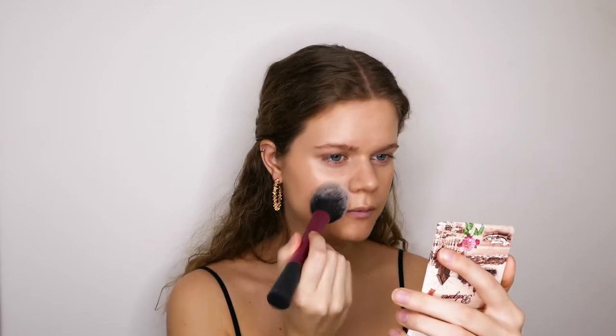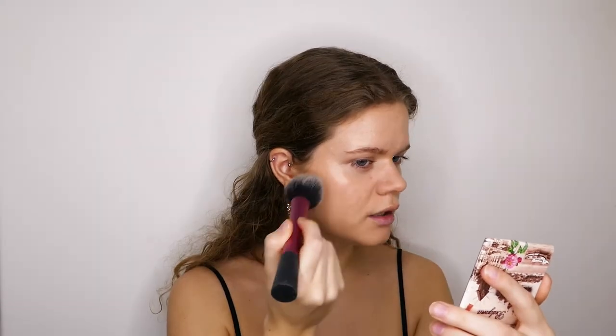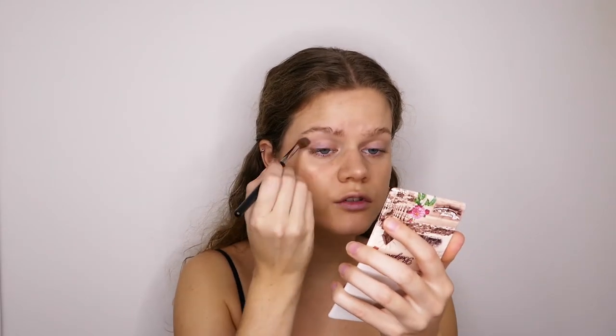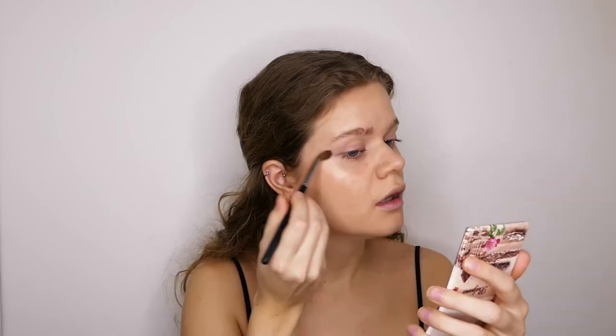I don't mind if the spots come through a little bit. I'm going to set my face with the Rimmel powder, and then I'm going to set the rest of my face but I'm leaving the cheek area alone. I'm also going to prime my eyelids with the Too Faced Shadow Insurance, and then setting my crease with the same translucent powder that I used for my face — this will make sure that the eyeshadow will blend better.